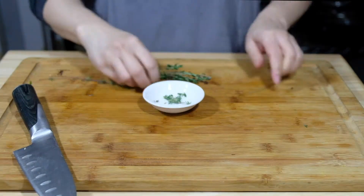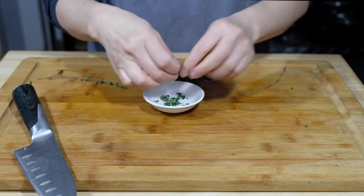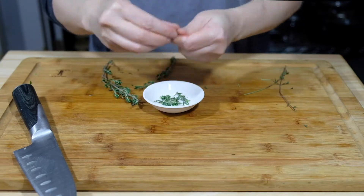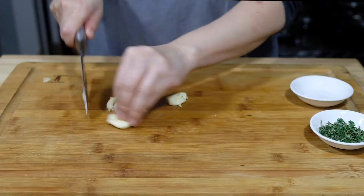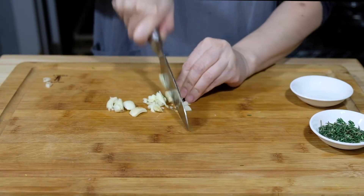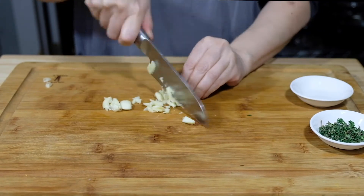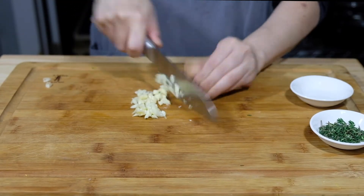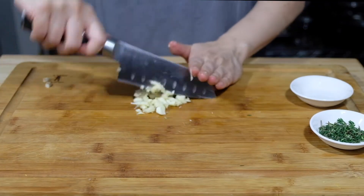We're also going to need three to four sprigs of thyme. Thyme is so easy — you just strip the leaves right off of the stem. And three cloves of finely minced garlic. If that seems like a lot to you, you can cut it down to two. It's completely up to your taste. That's a nice thing about cooking as opposed to baking — it's not an exact science.